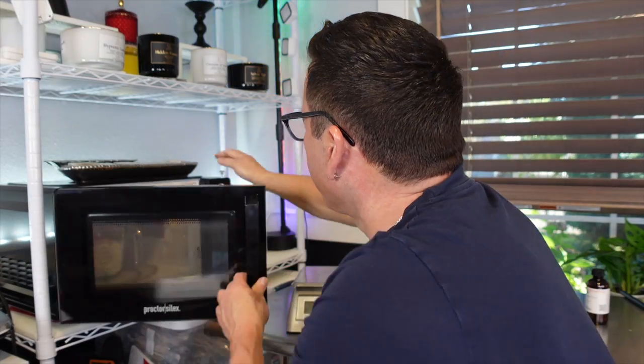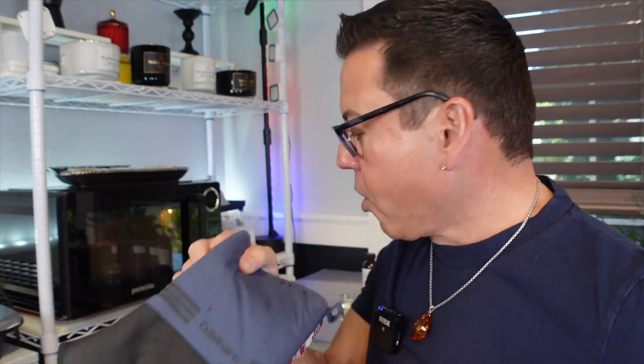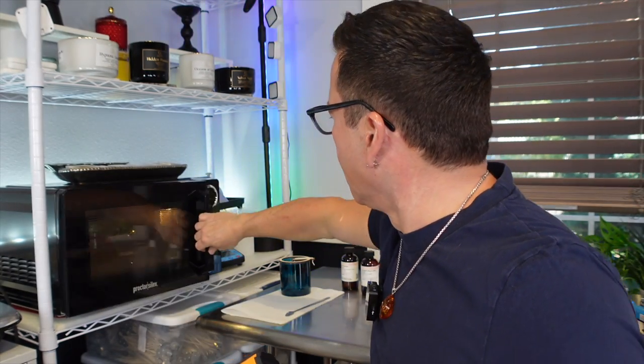I'm going to put the wax in the microwave for three minutes and check the temperature, because unlike other waxes I use, this one needs to reach 185°F — be very careful not to go above that. While we wait for the wax to heat, let me grab the thermometer. Remember, we're going to need oven mitts because it's very hot, and paper towels in case of mess, and a spatula to mix in the fragrance oil. The wax is at 165°F now, so we need around 15 more seconds.